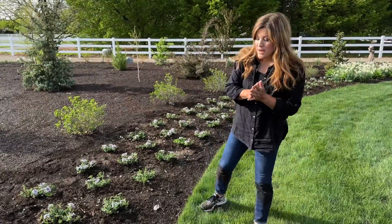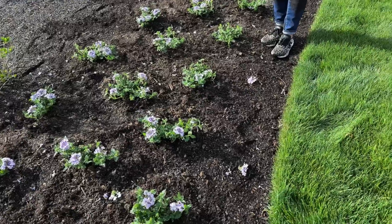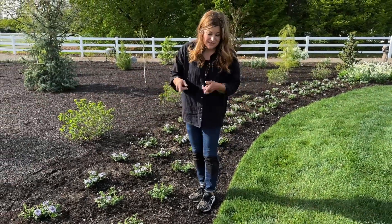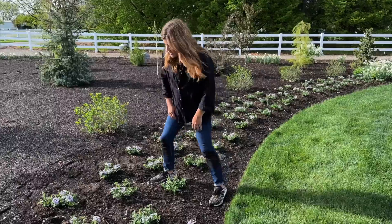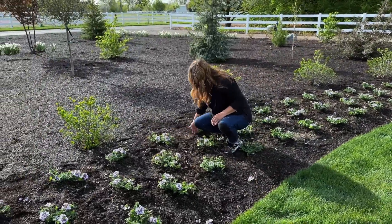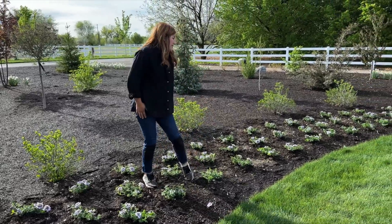We're going to have to run a couple of drip lines. I don't think we'll need one for the front row because they'll get enough overspray from the sprinklers. So we'll start without one on that row and just watch it, then run one right alongside the middle row and one alongside the back row. I think it's going to look spectacular.